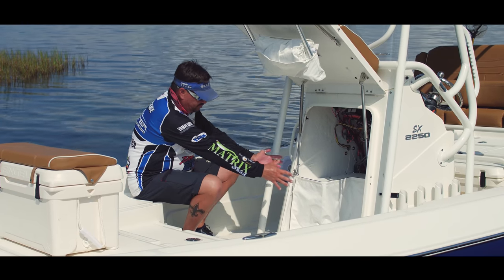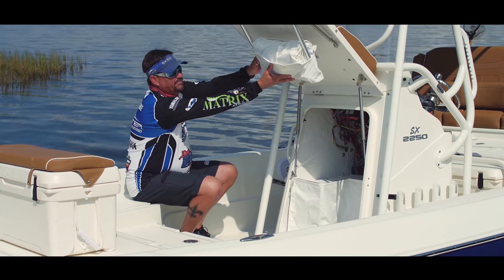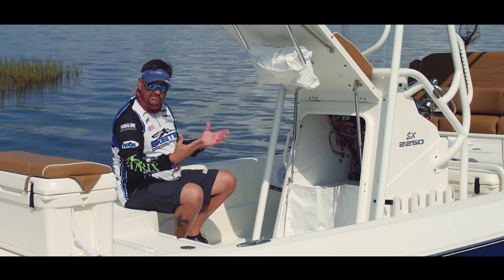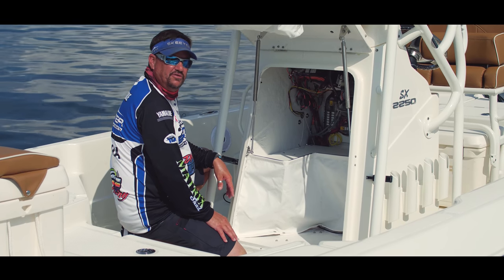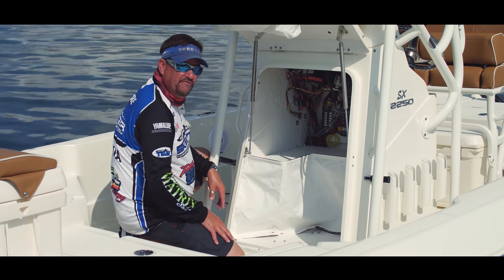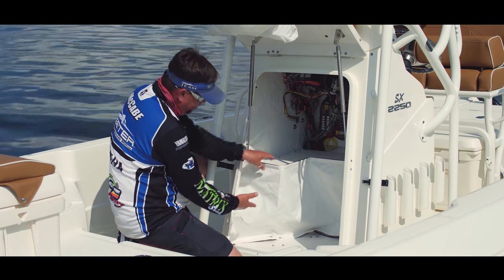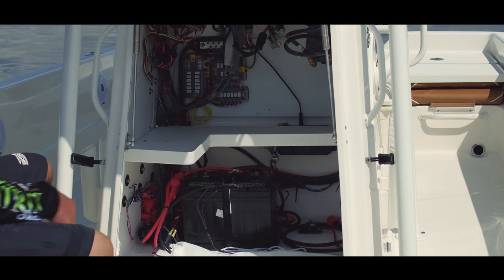We have plenty of spacious room inside, and there's room to add a port-a-potty if you'd like. We also have a privacy curtain — undo this snap and it comes down, providing complete privacy if somebody needs to use the restroom. My favorite feature is the easy access to all my fuses, all my wiring, and the backsides of my gauges and steering. And removing this curtain, I can access all my batteries for easy maintenance.